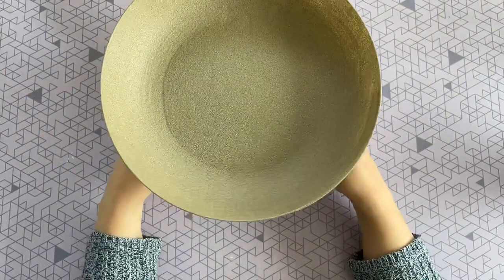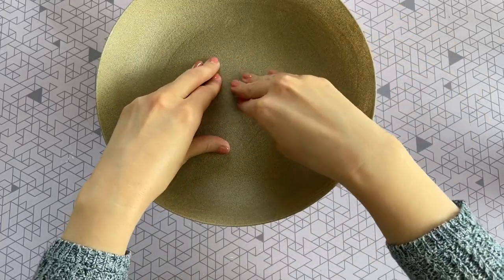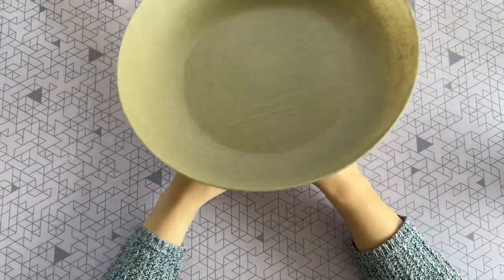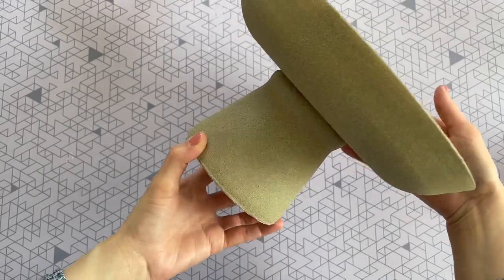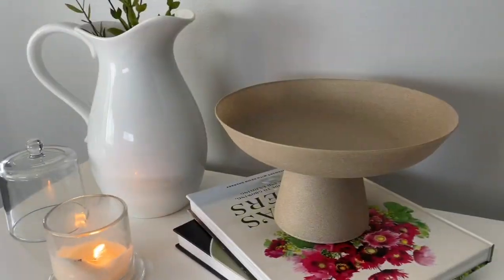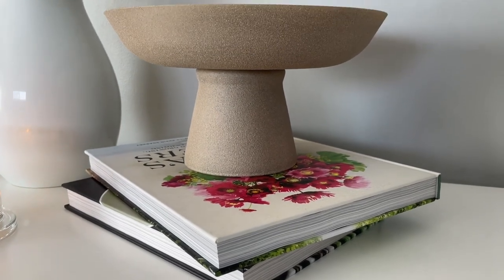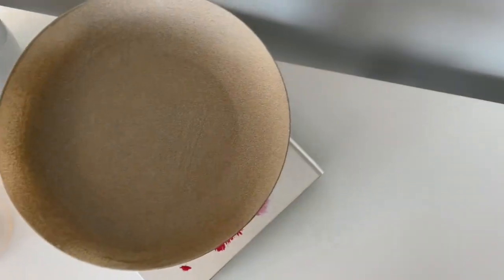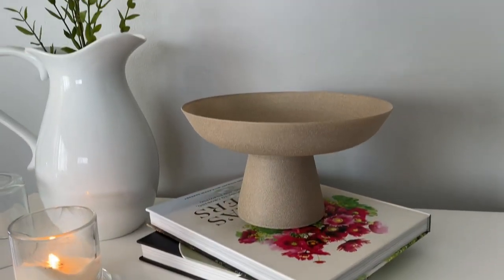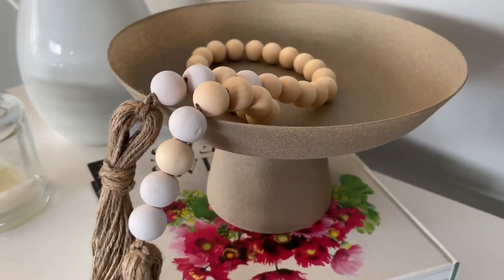You could also use E6000 to attach the two pieces together, and I think that would work really well. But since this is more for decorative use, hot glue is just fine to hold them together. And here is our finished product — really simple but it has that wow factor! I'm so happy with the way this DIY turned out. I was looking for something very similar but everything I found was quite pricey, so I'm thrilled I was able to create it for just a few dollars.